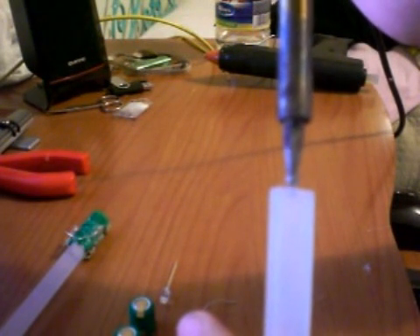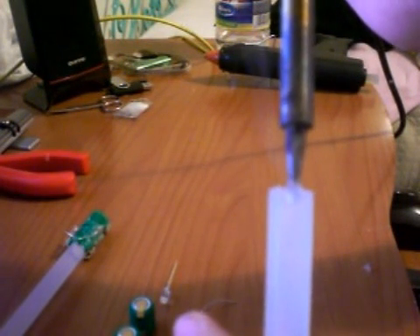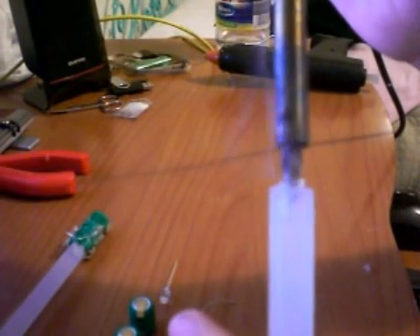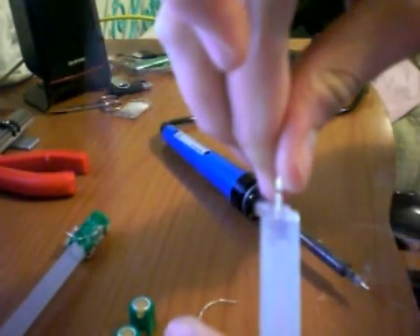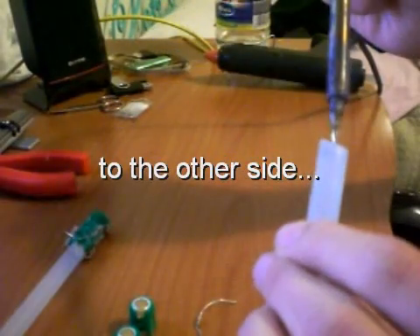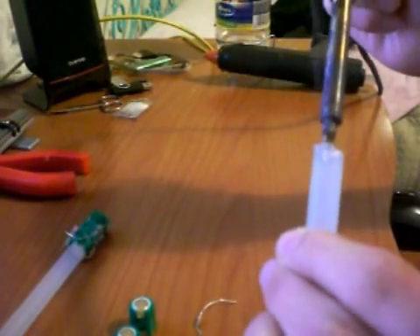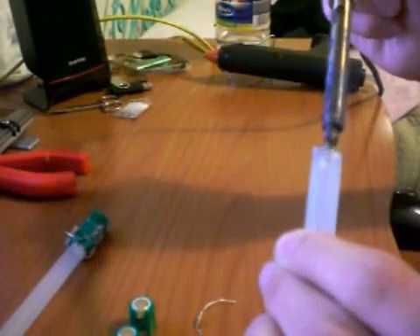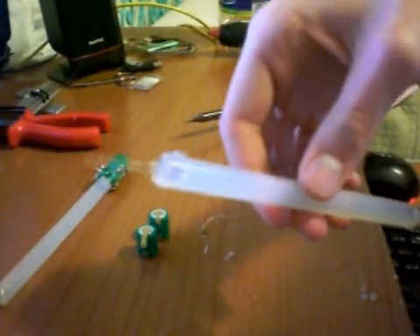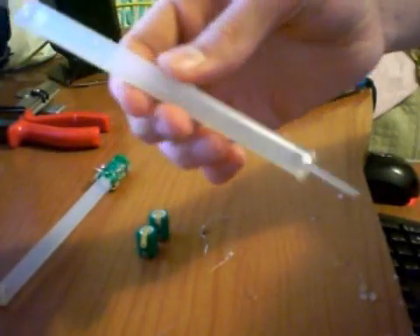Take your soldering iron and melt a hole into the hot glue stick, as big as an LED, then quickly push the LED into the hot glue. Now it's nice and tight. Do the same for the other side too, and clean your soldering iron. Here's the final result.